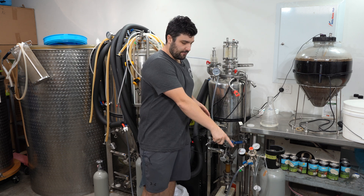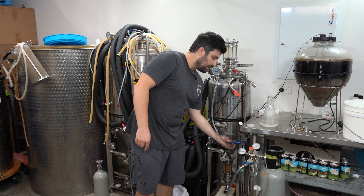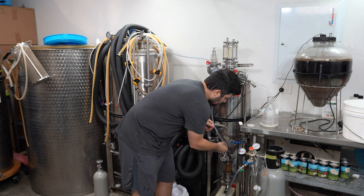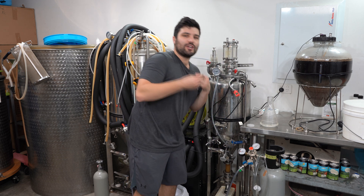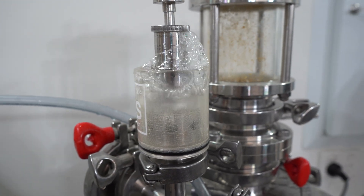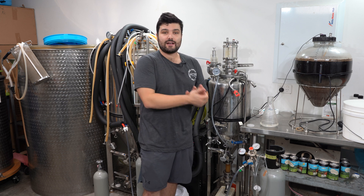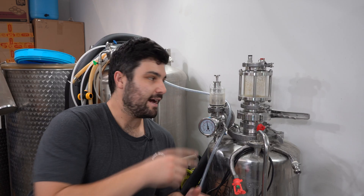Now all that's left is to open up the valve on the gas and the valve on the fermenter itself, and you'll start to hear the bubbling in action. It's hard to hear over the glycol chiller, but CO2 is now pumping in. All we need to do is keep tabs on the scale counting down, and when we've counted down 178 grams, carbonation is done.